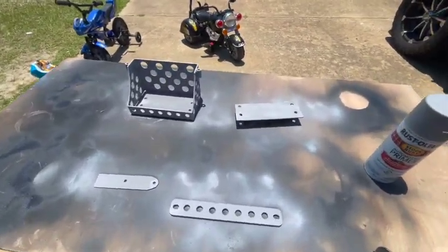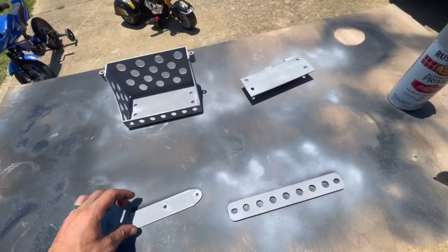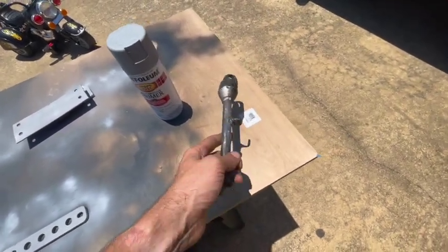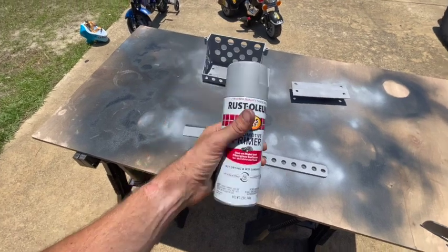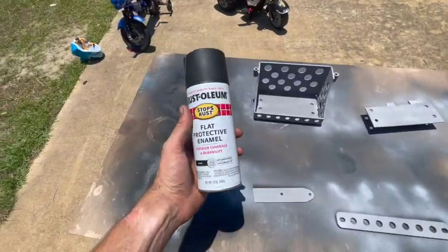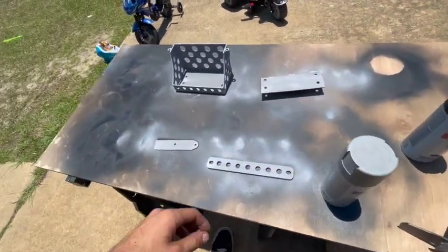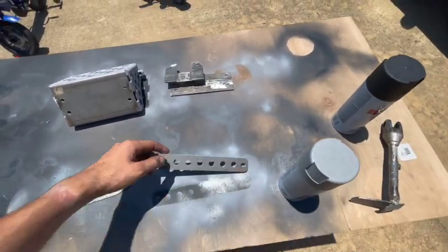Welcome back to the garage. This video is about the battery box and all the different components I'm going to get painted. Here's the battery box, the battery mounting plate bracket I fabricated, the ignition holder, and the top of the battery box — I need to grind that down a bit, it's got some welding spatter on it. I'm using Rust-Oleum automotive primer for the base coat and then Rust-Oleum flat protective enamel black. I already started — I have to get the other side — so let's get to spray painting.